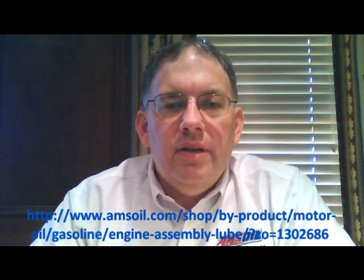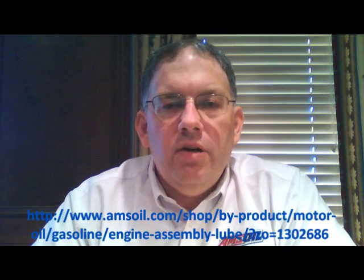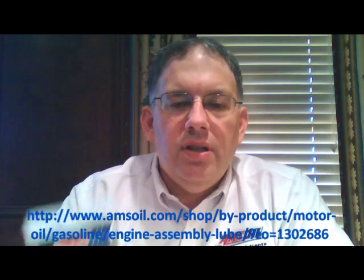Hello YouTube and welcome to Synthetic Oil Info. My name is Tom Brown and in this video I want to talk about AMSOIL's engine assembly lube.